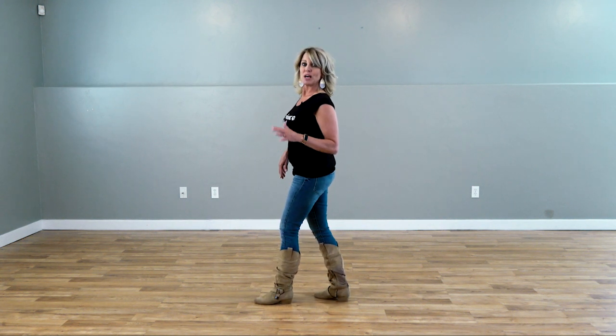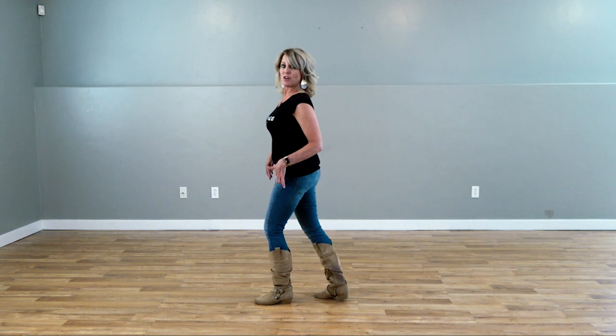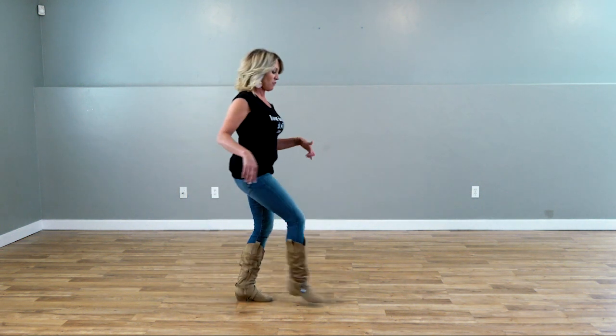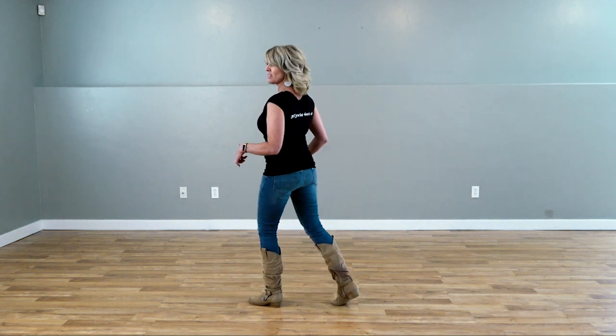Now we're going to do pivots. Our weight's on our left foot. Step forward on our right and pivot to our left, step forward on our right, pivot to the left. Weight should be on your left foot.